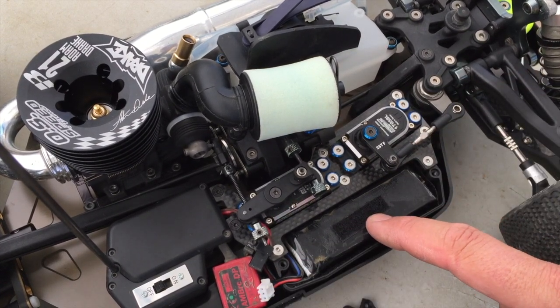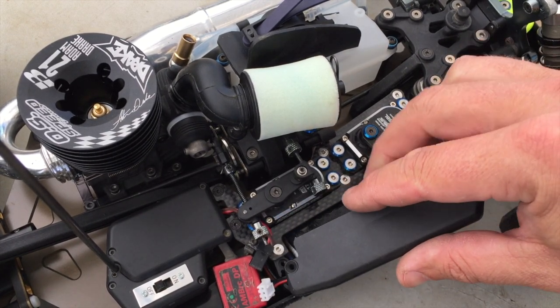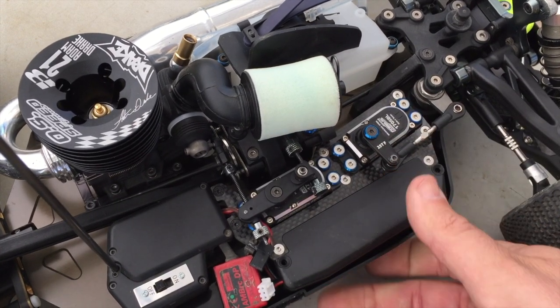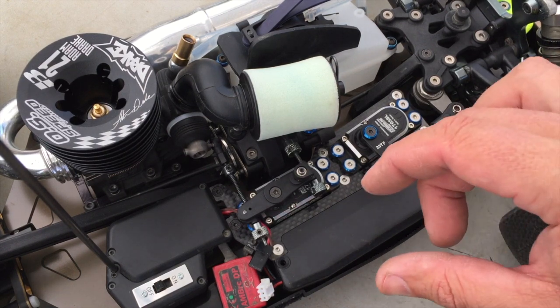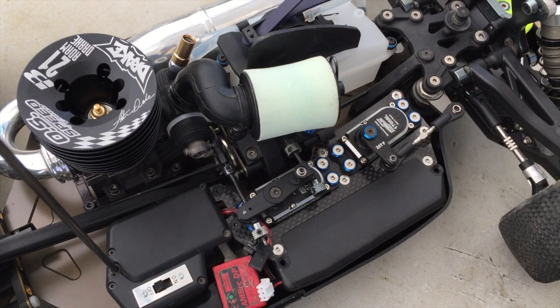Then I go ahead and put a little bit of Velcro on the battery as well as on the inside of the lid. And that way it just helps secure the battery so it can't slide around or bang into the side of the box. If it does bang into the side of the box, we have the soft Velcro around the outside just to help cushion the blow and make your receiver battery last longer.